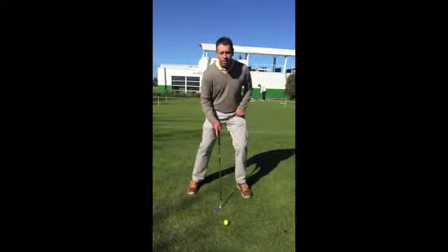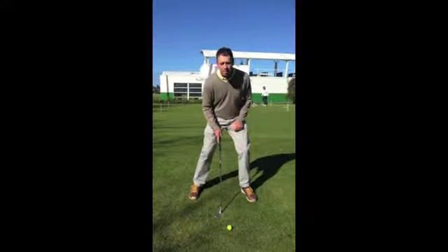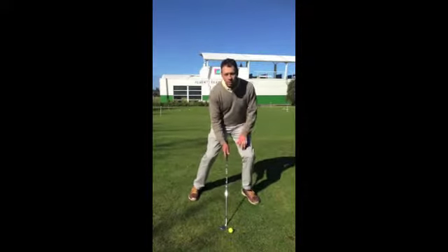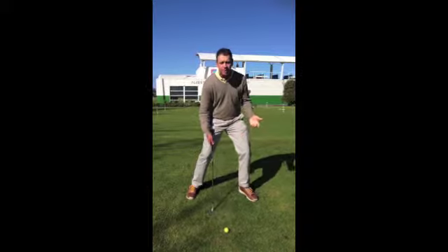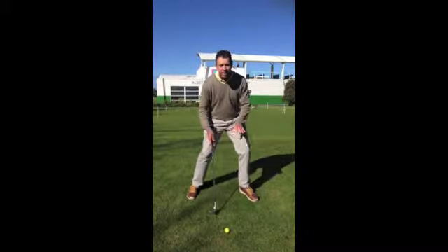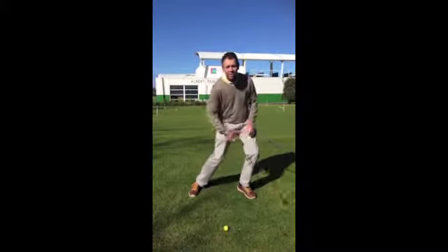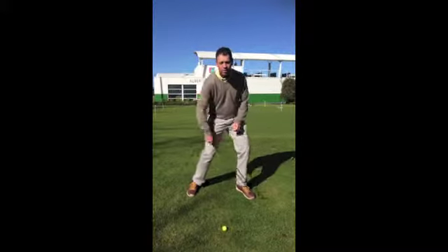Here I've got ball below my feet. I'm going to widen my stance up so that I get my centre of gravity lower and put my weight forward as well. If you look at old videos of Seve Ballesteros, he was the best at getting his weight forward, getting his stance wide, getting his centre of gravity low. I'm also going to keep my club face open so that the heel doesn't dig in and flip over on the hillside.